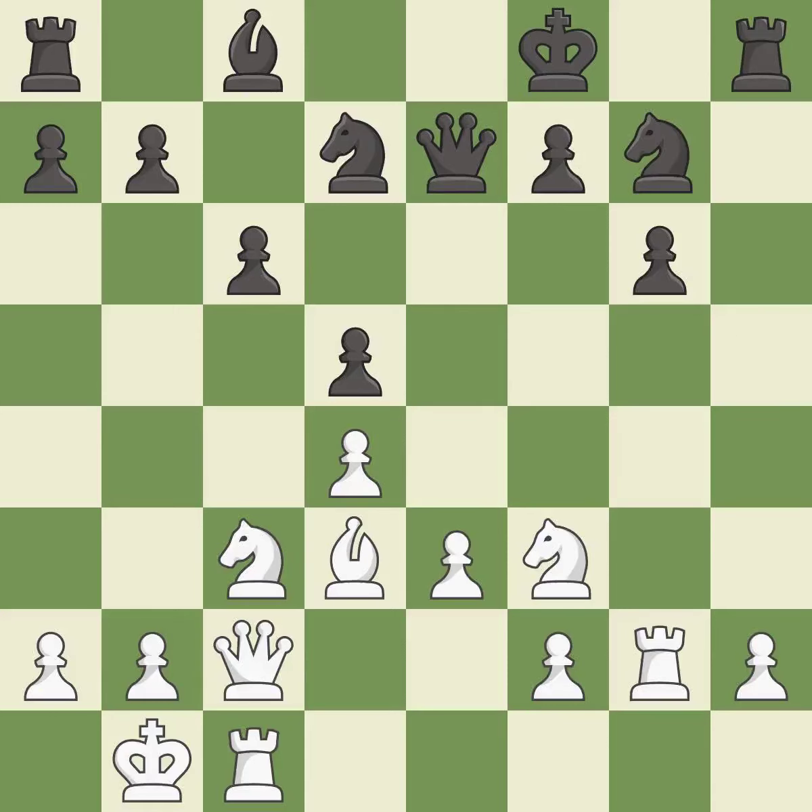Only one move worked there, and this wasn't it. This misses an opportunity to win a tempo by threatening a knight — it is a mistake. This overlooks an opportunity to double rooks on a single file — it is an inaccuracy. This ignores an opportunity to centralize a knight so it controls more squares — it is an inaccuracy.